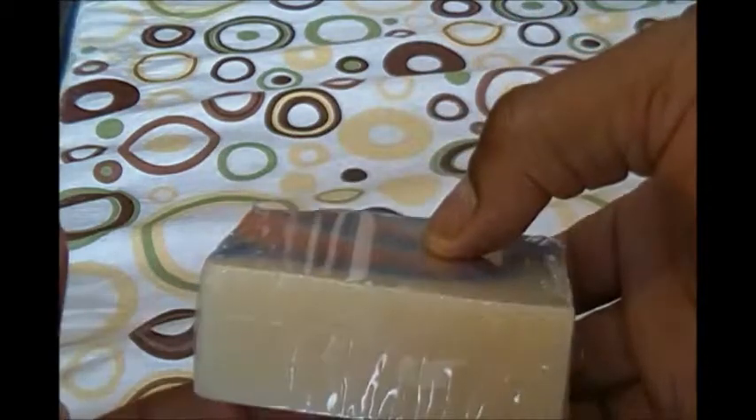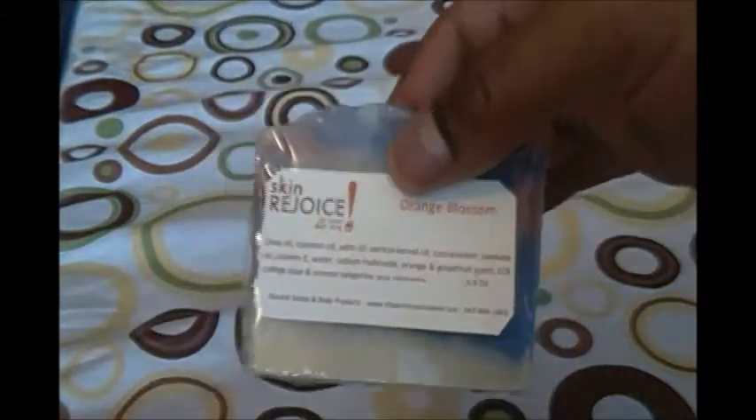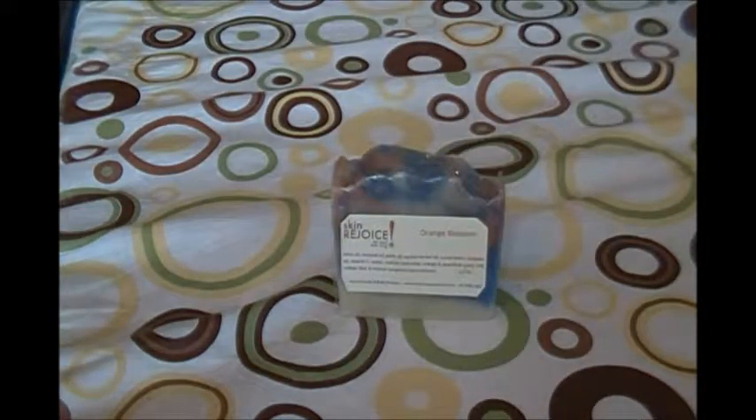Look at that color — come on, the top, the design, that's magnificent! Listen, you go click our Etsy link, you get some orange blossom or any one of our other soaps, and we look forward to seeing you. Until next time, take care of yourselves — especially your skin.